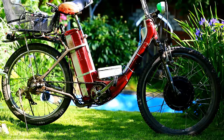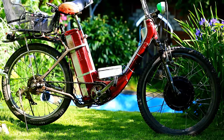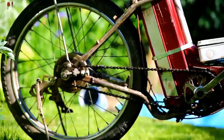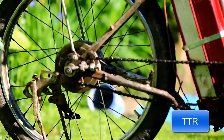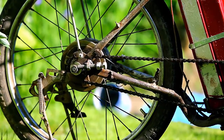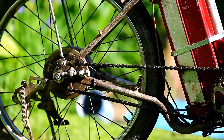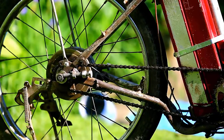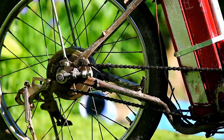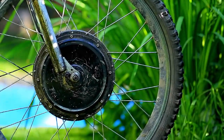In my case, I bought an old electric bike, but it was not very powerful — only 250 watts. That was not enough to travel in the mountains. If you want to go to the mountains, you have to buy at least 500 watts, but better 1000 watts, which is one kilowatt.